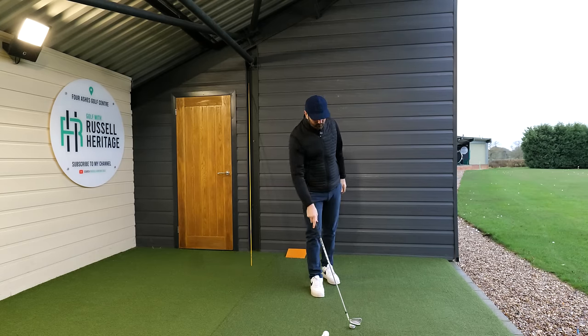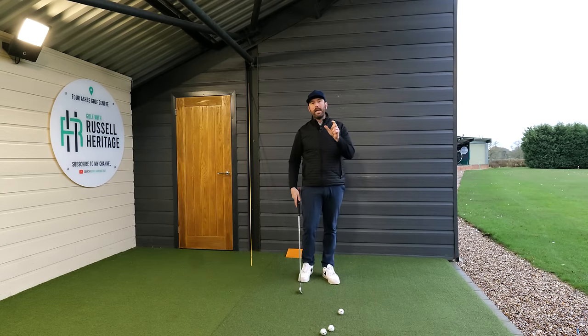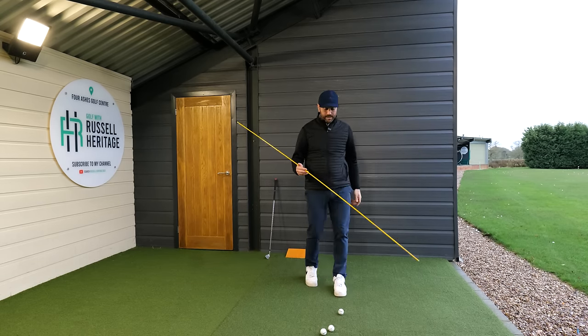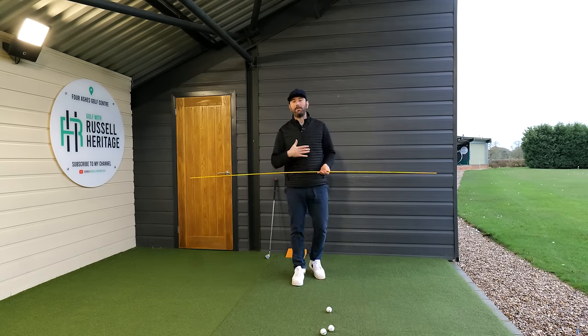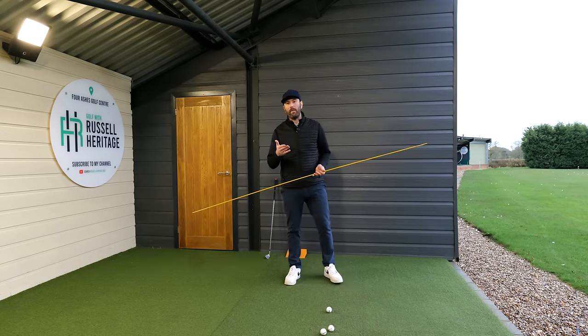The first thing to do when it comes to rotation is start with the real basics, and the real basics is keeping the head still. It's amazing how many times golfers I work with — particularly online — will say they've been concentrating on keeping their head still, doing a better job of it, and then they send over the video and the head is moving all over the place. We don't want that.